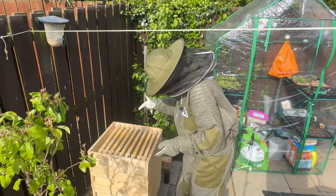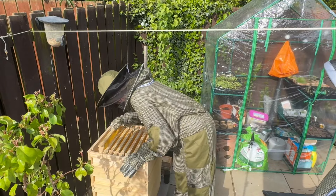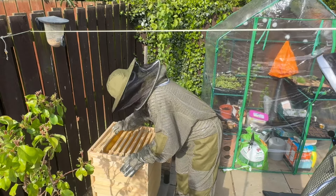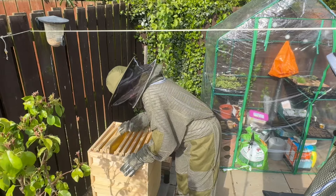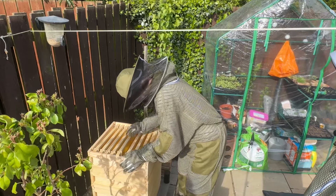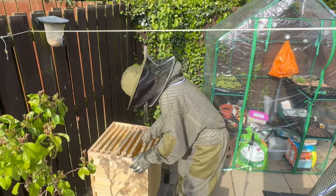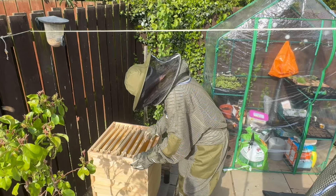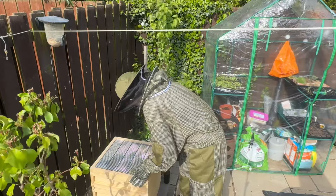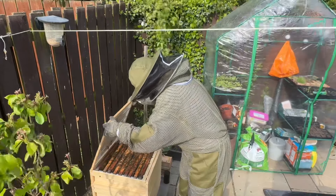This is the new super we put on the top but it doesn't look like anything has happened up here as yet, which is a little bit disappointing. But potentially they've just been focusing on the new frames that we put in the other sections and the brood box.